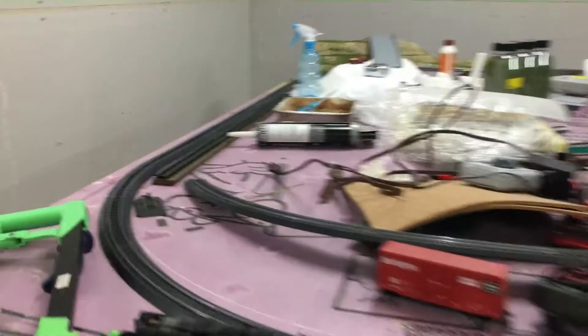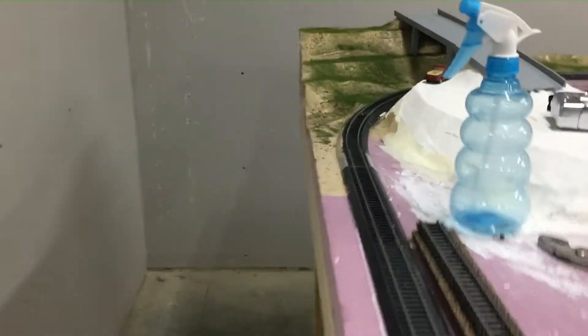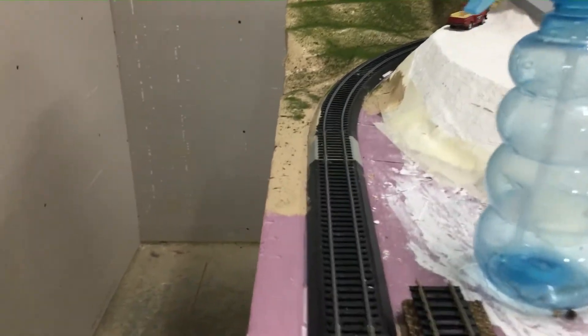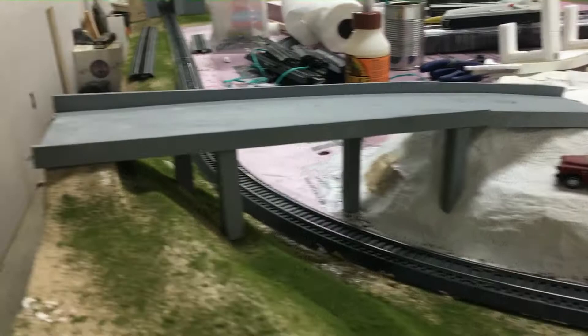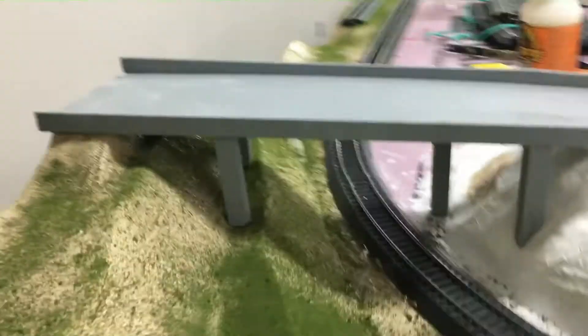Hey everybody, this is a quick update video. I did scenery around the highway pass and such — as you can see, around this hill right here. Sorry if the camera is shaking, I'm trying my best to hold it. I forgot to mention this bridge right here got built and painted, as you've seen in other videos. I think it looks pretty good, especially with the scenery around it.